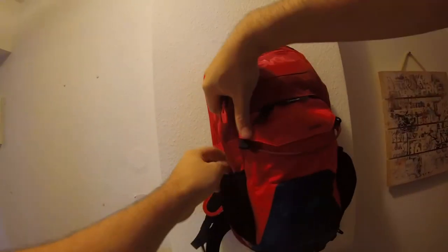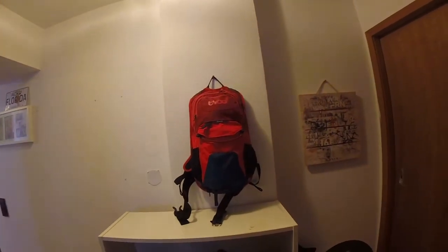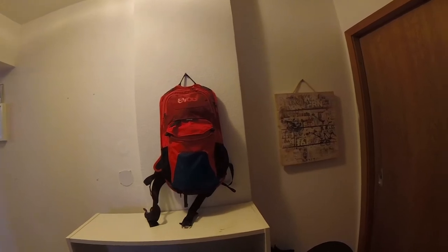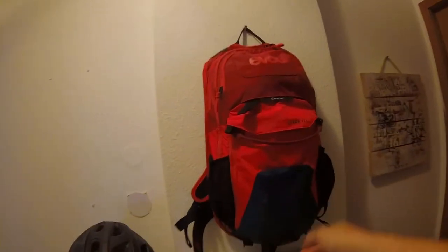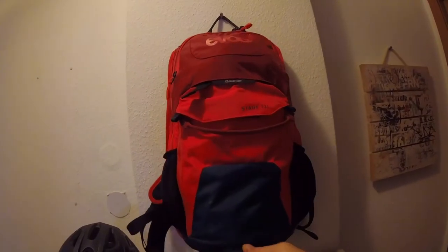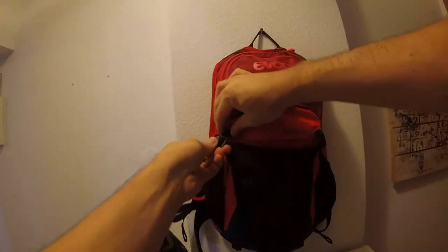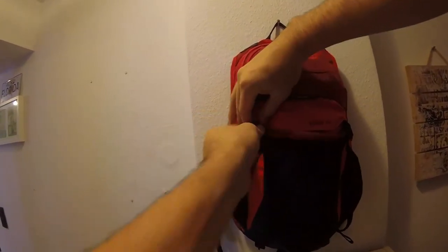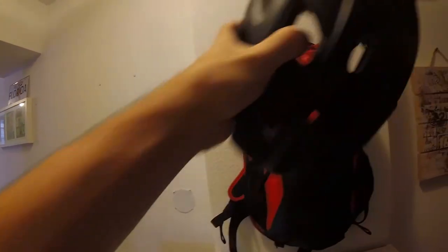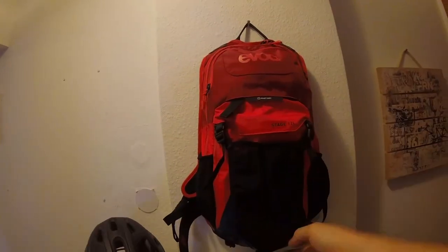The next thing to show is the helmet-carrying system. I don't use it for helmets since I very rarely ride with a full-face — only at bike parks. So I actually use it to carry my knee pads. I can't fit my full helmet in without taking it off, but the knee pads fit pretty well.